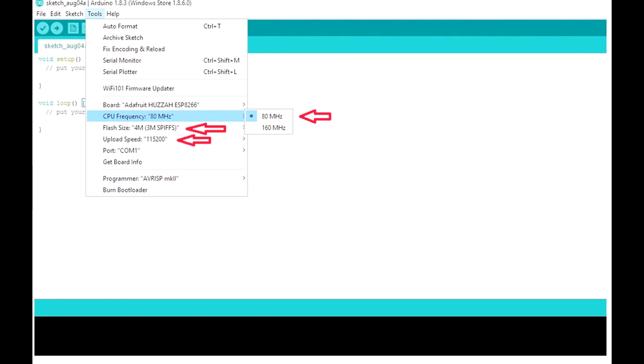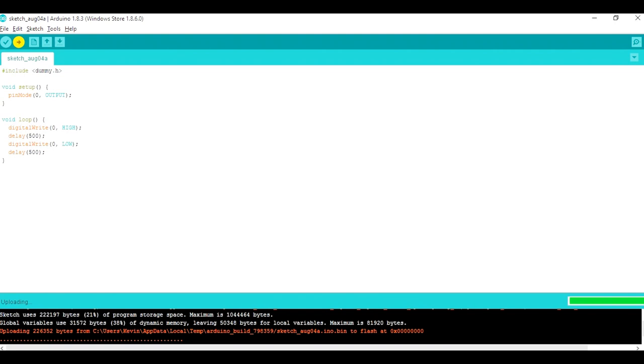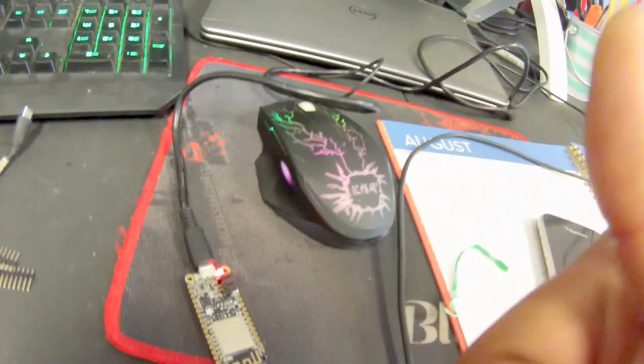Before moving forward, select Tools one more time and make sure your CPU frequency is set to 80 MHz, your flash size is set to 4 megs, and your upload speed is set to 115200 — that's a decent baud rate, you can go faster but it may error out, so leave it at 115200. Next, enter the code exactly as shown into your sketch pad — I'll put that in the description as step four — then save it and hit the upload button, which is the little arrow pointing to the right. That's your blink test.